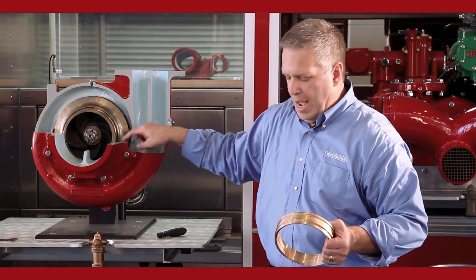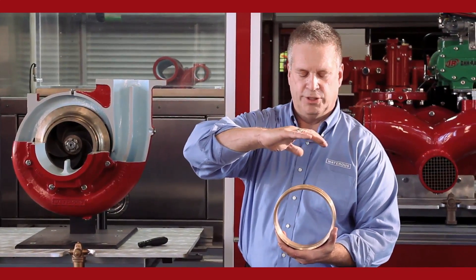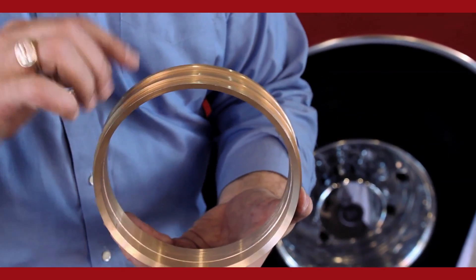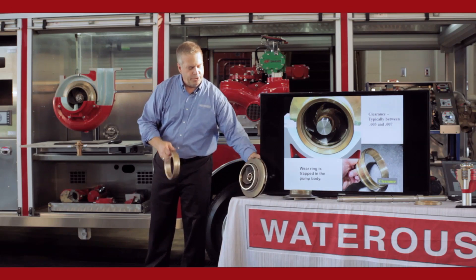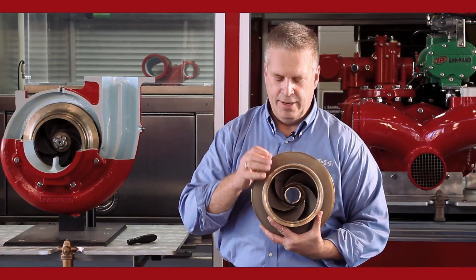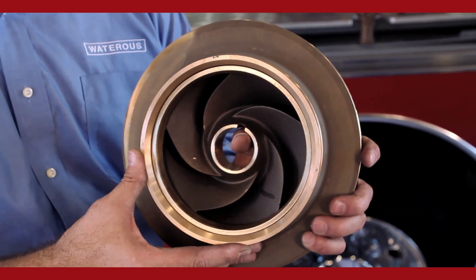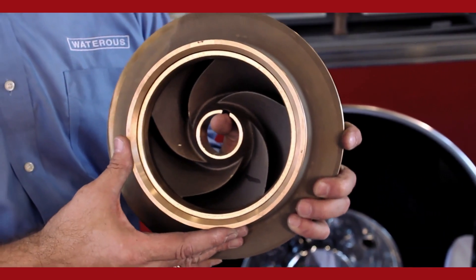Inside a midship style pump we have two halves — a bottom half and a top half, a body portion. We machine a bore inside the pump for the wear rings to sit. The bore machined into the pump body is actually smaller than the OD of the wear ring. When we put the two halves together, that seizes the wear ring in place — it can't turn, it's pressed into place. When the impeller shaft assembly is put together, the hub of the impeller fits inside the wear ring. The clearance between the hub of the impeller and the wear ring is about three to seven thousandths of an inch, diametrically, around the hub of the impeller.